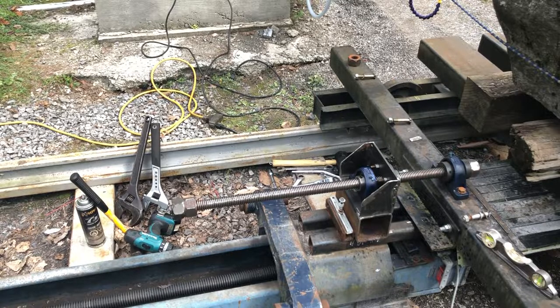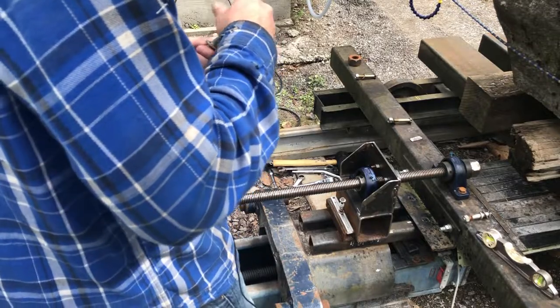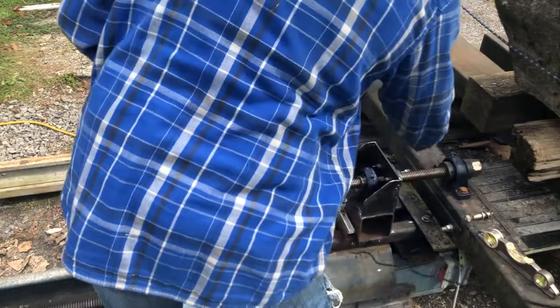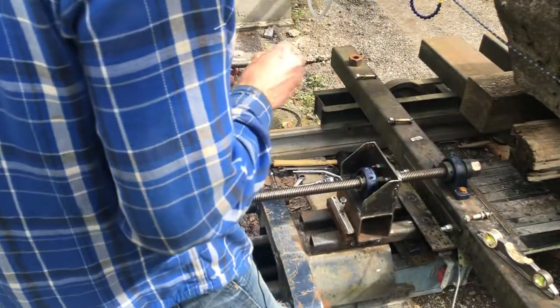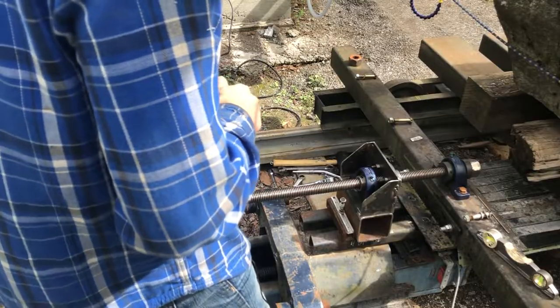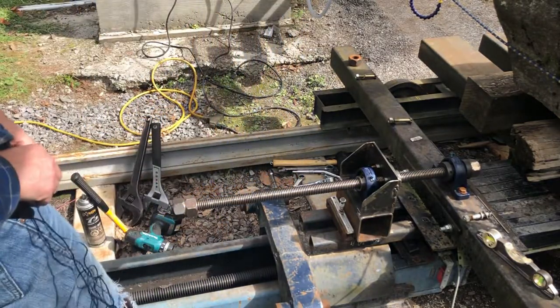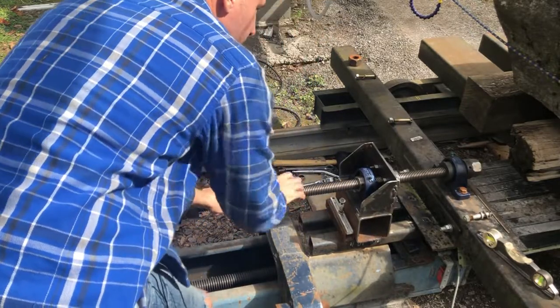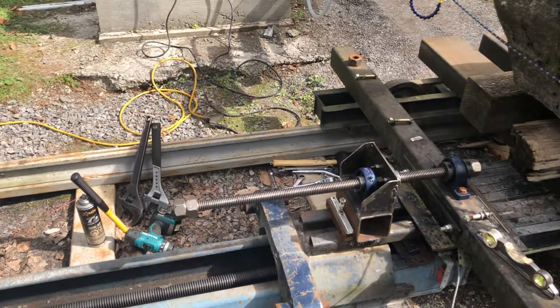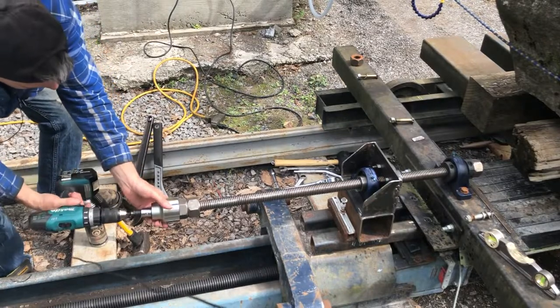My kludgy workaround is I added another threaded rod here. The way this works is these bolts — I've got four of them — go in there and hold the cart to the carriage on the X-axis. If I take out those bolts and just turn this threaded rod, which I can do by hand, there's like 4,000 pounds on that cart and I can just turn it by hand. Here's an example — I just use a cordless drill.